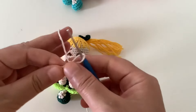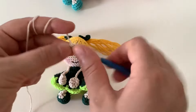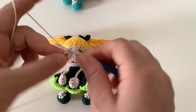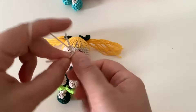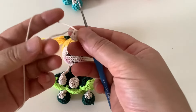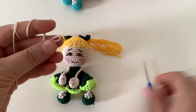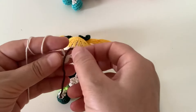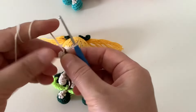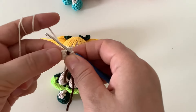Şimdi sihirli halkamızı oluşturuyorum. İçeriden ipimi çıkardım, buraya bir zincirle tutturuyorum ve içine altı tane sık iğne yapacağım: bir, iki, üç, dört, beş, altı. Altı tane sık iğne yaptım ve buradaki ipi çekiştiriyorum. Farklı renkte bir işaret ipi koyacağım, nerede kaldığımızı takip etmek için yardımcı olacak.